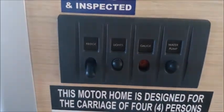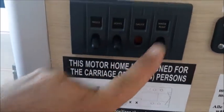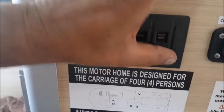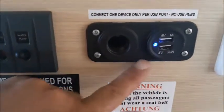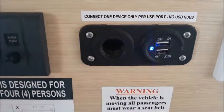On the sideboard you will find a 12 volt control panel. Turn on the fridge, lights and water pump if you wish to use them. Leave the fridge switch on at all times and turn off the lights and water pump if not needed. Next to it where fitted is your USB and 12 volt ports which are operated by your auxiliary battery.